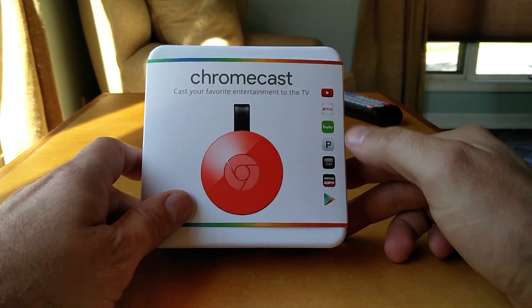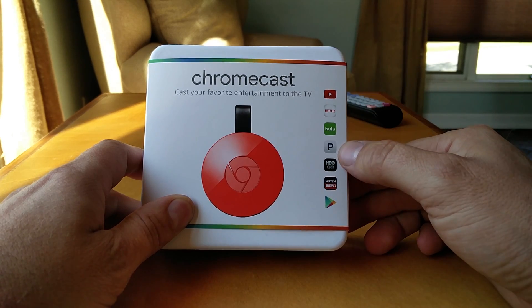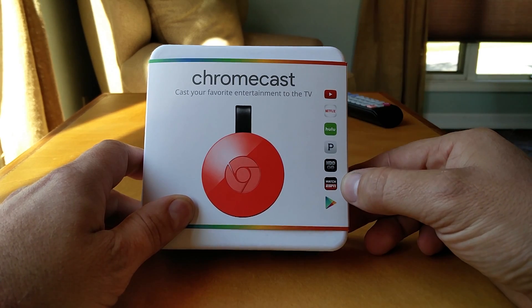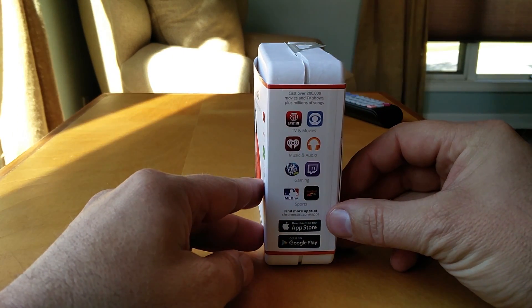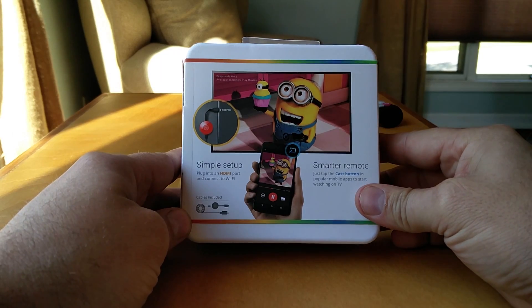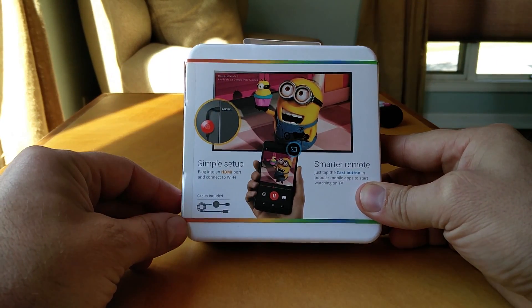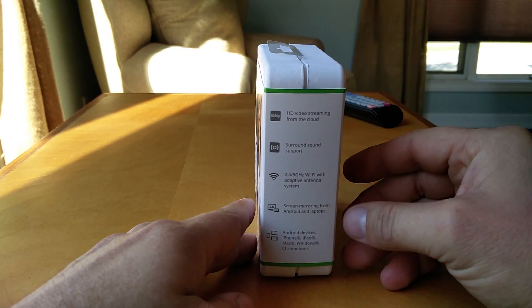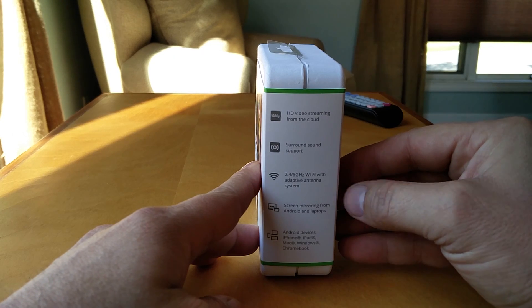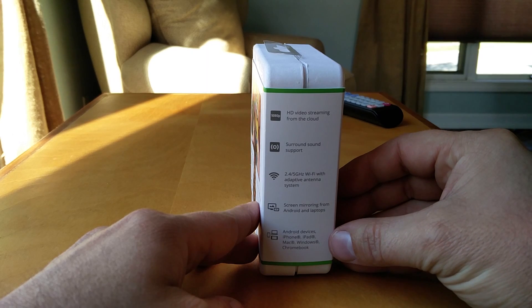On the box you can see there's a bunch of applications that should work well with it — mostly video, Pandora's audio for music. On the side you've got some other ones that they say work quite well, with examples of streaming. It also mentions that it's 2.4 or 5 gigahertz, supports screen mirroring, and works on Android, iPhone, Mac, Windows, and Chromebook.